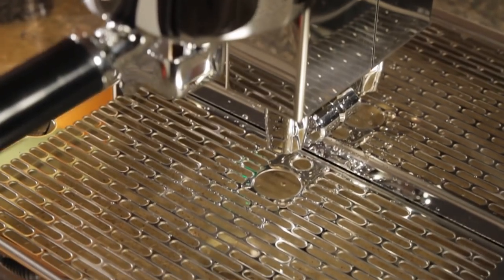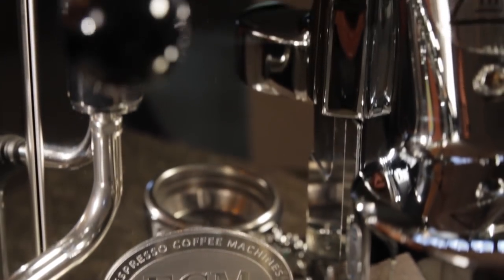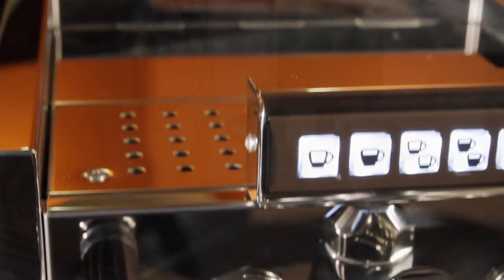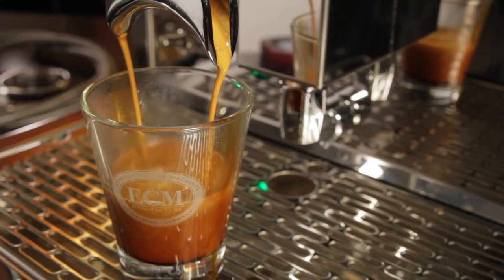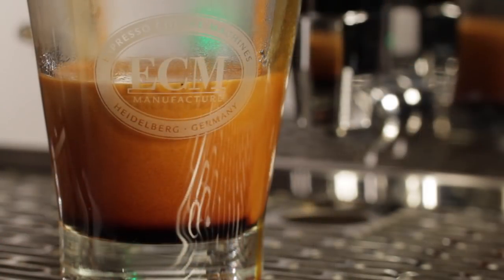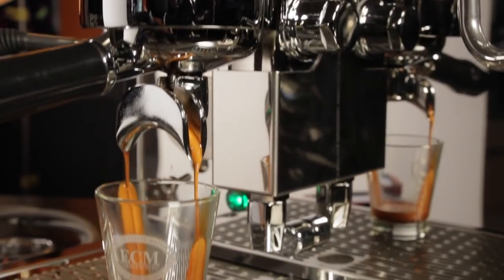ECM refers to the Technica as the Rolls Royce of semi-automatic prosumer machines. With that, the Electronica is a Rolls with a thoroughly modern, yet style-appropriate, automatic transmission upgrade. With matching specs, there is no reason to think it wouldn't produce the same quality espresso, which earned the Technica a four-star rating from HomeBarista.com. And with programmable volumes, you can take one variable out of the espresso equation and get more consistent results. That's the ECM Electronica II Prophy Switchable, available now at WholeLatteLove.com.